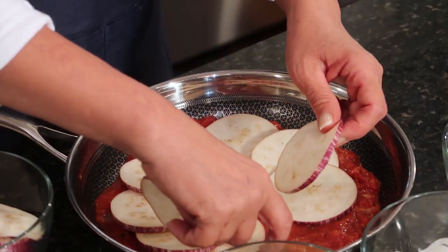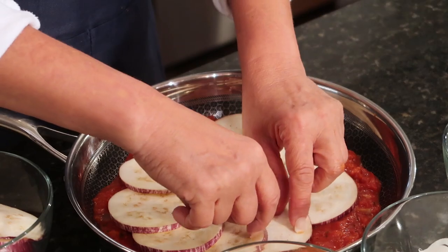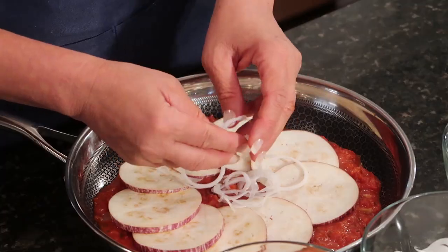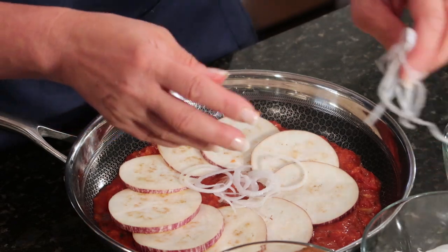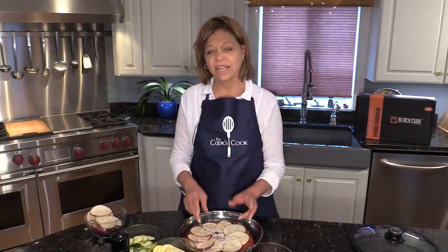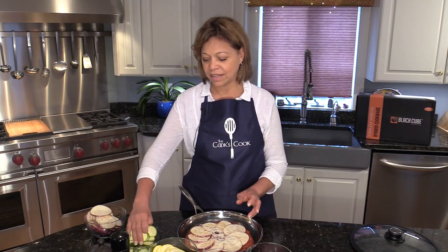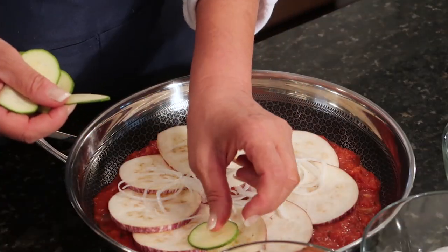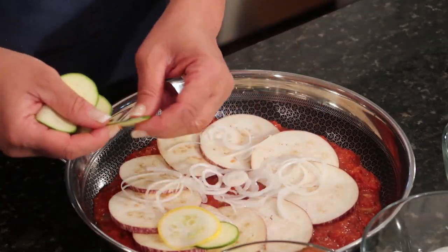It looks like it takes a long time to do but it really is assembled very quickly. Now the next thing I want to do is put a little onion in — that doesn't have to be terribly neat — I'm just going to spread that out a little bit to get that onion flavor throughout. And now I'm going to put rings of thinly sliced zucchini and summer squash, alternating them like that.